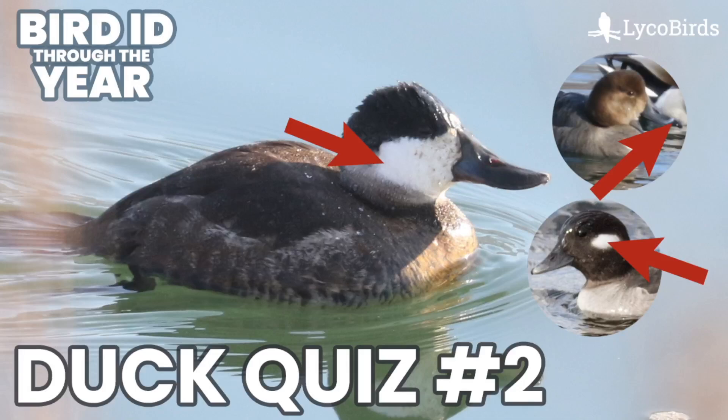Hey everyone, it's Bobby from LycoBirds with another video in my Bird ID Through the Year series. This is going to be another duck review quiz, covering mergansers and the various diving ducks. I will show you a photo, run through the field marks, and then reveal the answer.